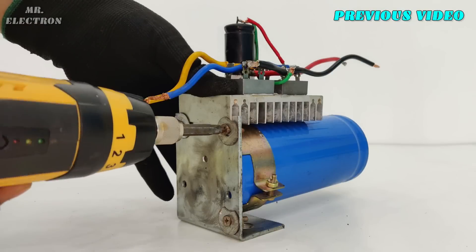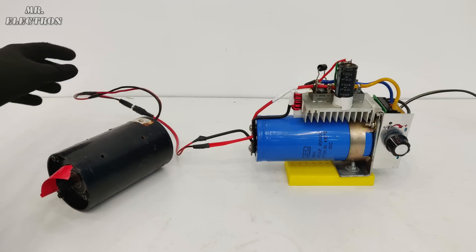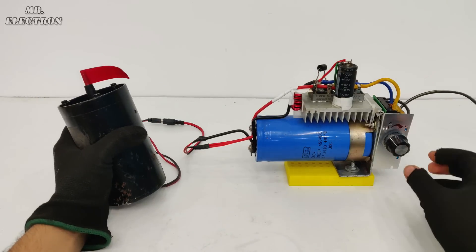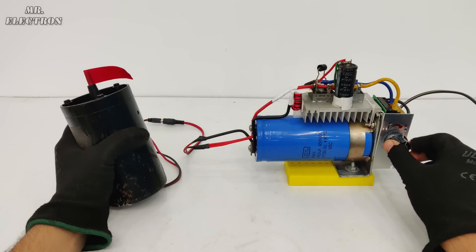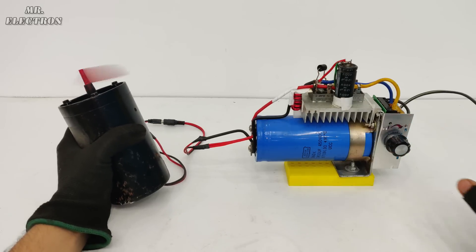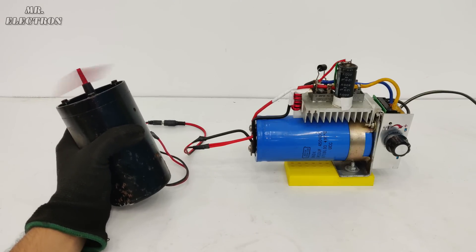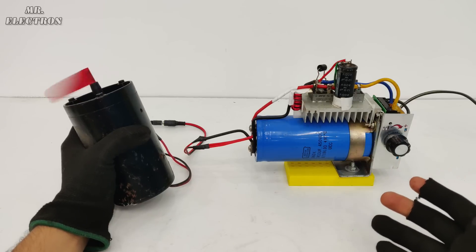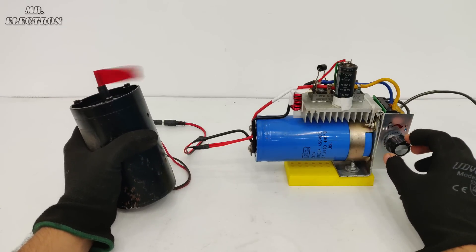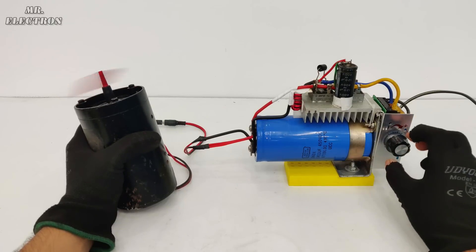Many of you might have already seen the 4-kilowatt motor speed controller that I made in one of my previous videos — the link will be provided in the description. I've connected this controller to the motor through a pin. Holding it strongly before turning it on — the switch is on, now slowly turning the knob. Yeah, it is running! This controller is so nice that it can even control a 24-volt motor. It is very powerful at 4 kilowatts, and the motor is really small comparatively.